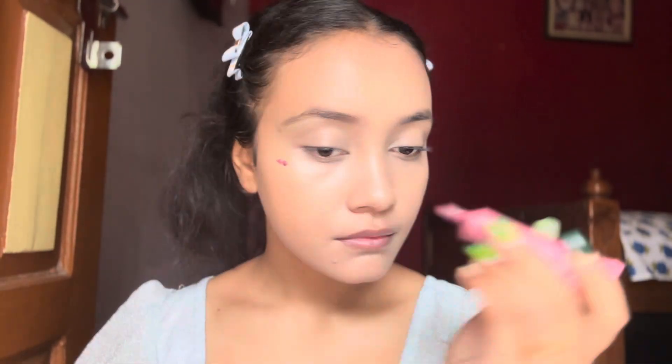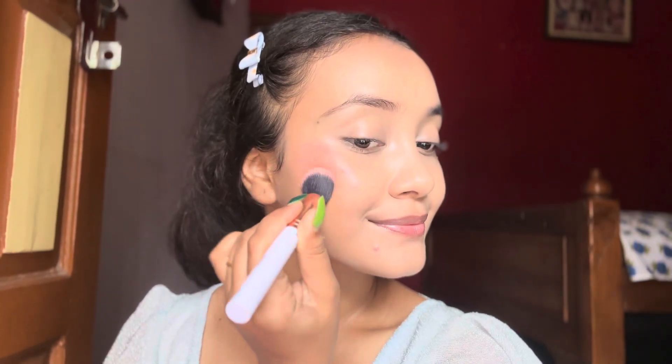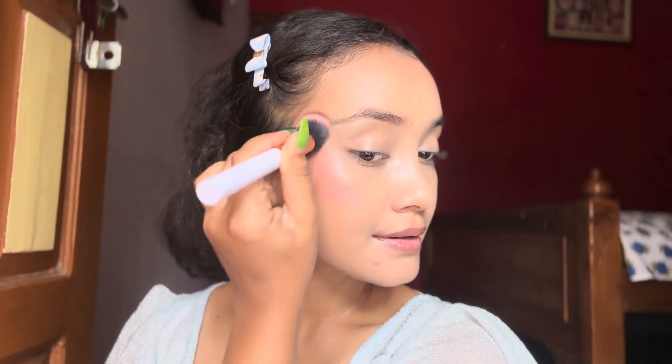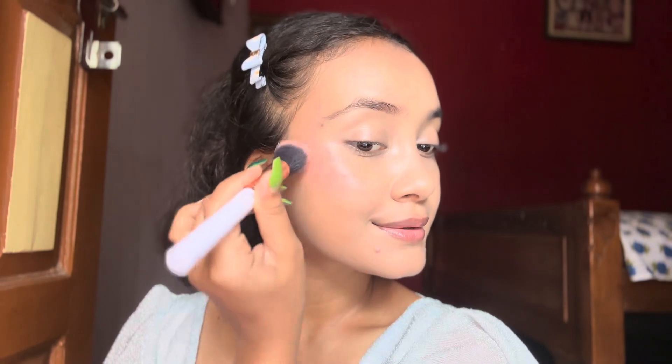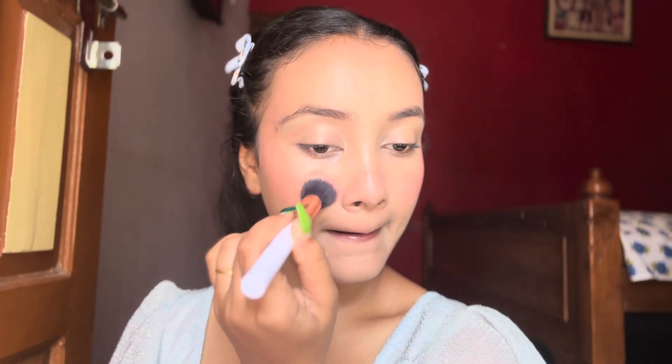Now it's time to apply some cream blush. This blush is from Swiss Beauty and it is so pigmented — just look at this color, it is so beautiful. I think I'm just a fan of this product.